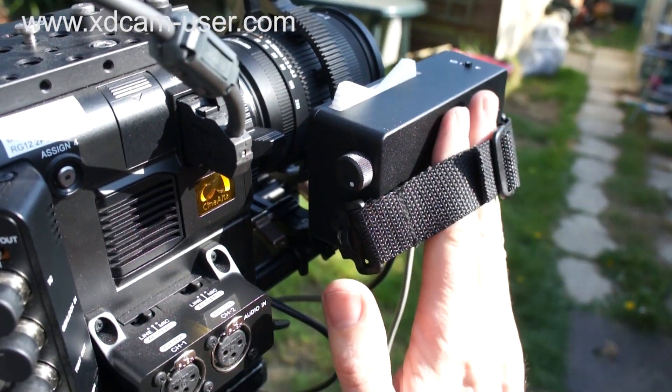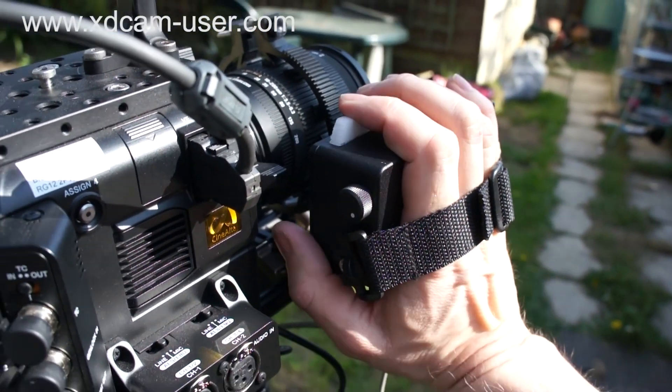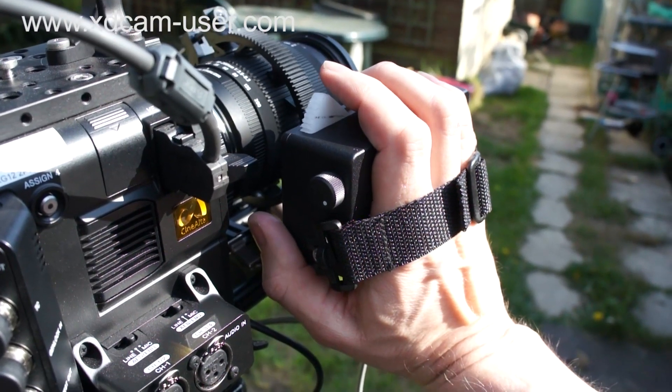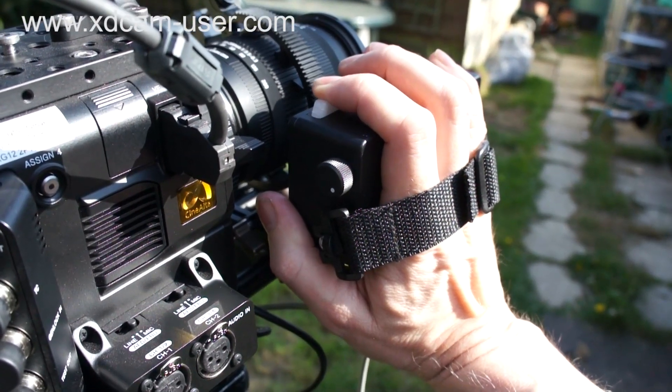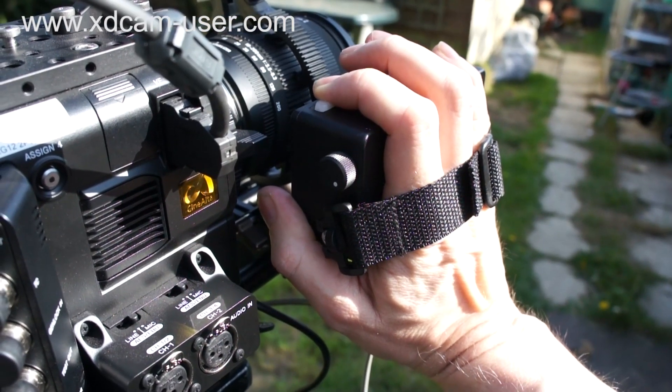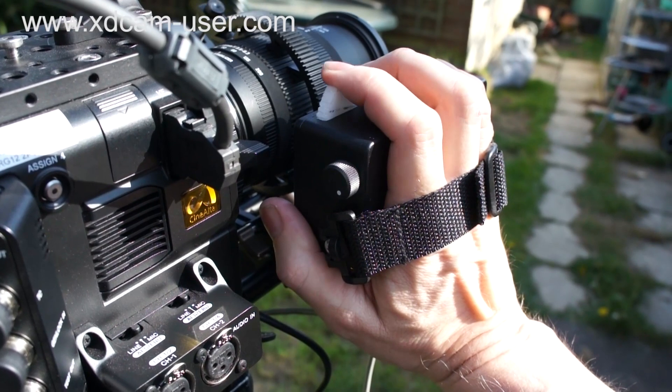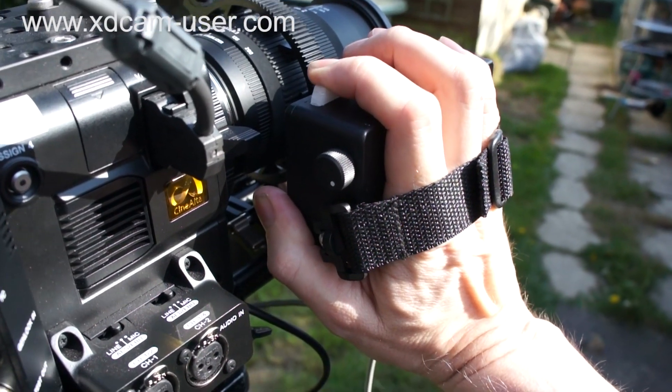I thought you might like to take a look at this — this is my new lens controller. You can see we have zoom control, and we can do nice slow creeping zooms.